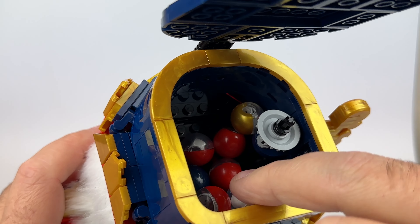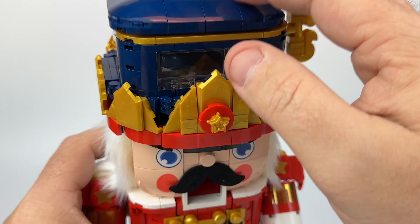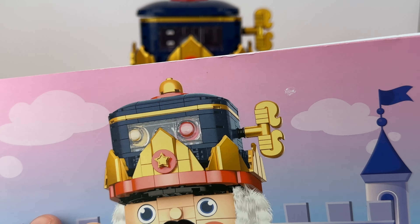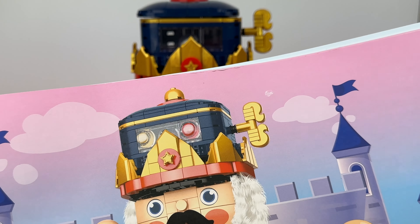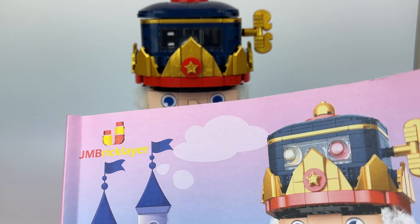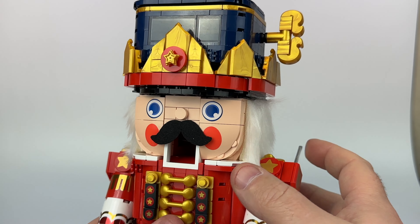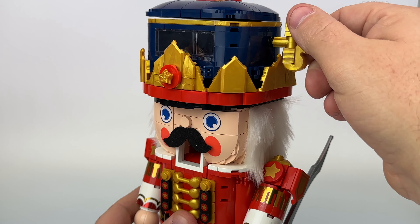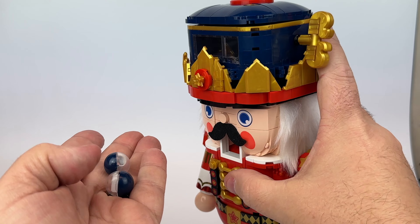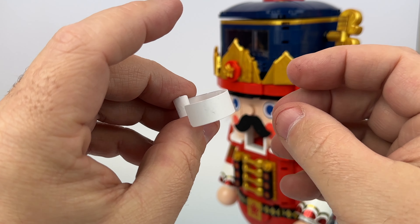I wanted to show you the big thing here — the Gashapon gimmick. In the lid here you can open this up and you have all these little balls. They give you paper and you can write your own little fortunes on them. There's not a lot of them. One thing I'm a little disappointed in is that if you look at the promotional artwork, the thing is shown full — kind of to the brim with these balls — and that's just not the case. So it probably could have come with more balls. Basically you just turn the key, eventually one of them will get in the hopper, and there you go — it comes out of the mouth. This time I got two.